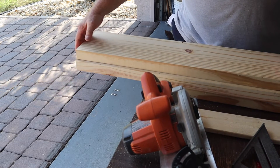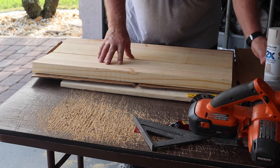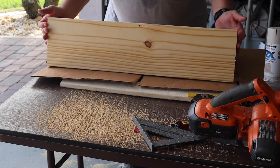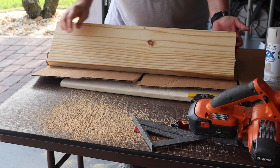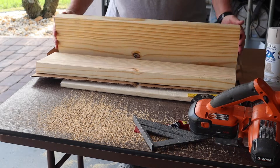Both of them exactly 29¼ inches. These are the two boards — 29¼. The back side's got a knot in it. I'm going to cover this anyway. Another knot on this side — I'm going to have this side and this side up.